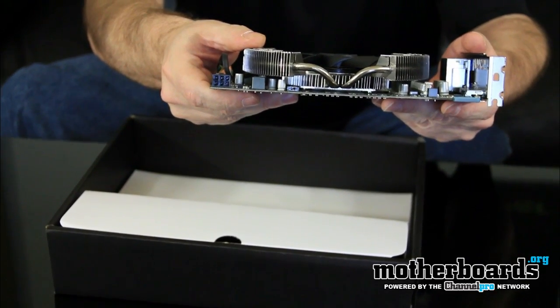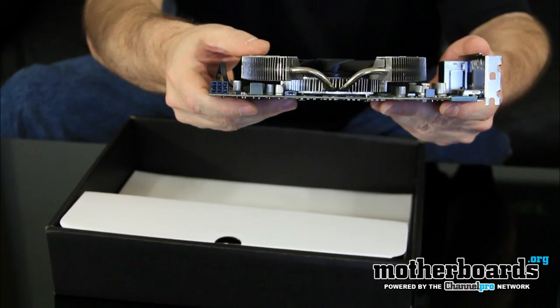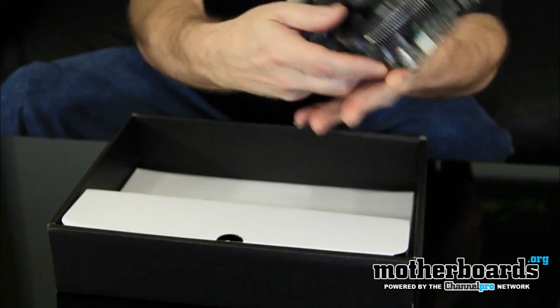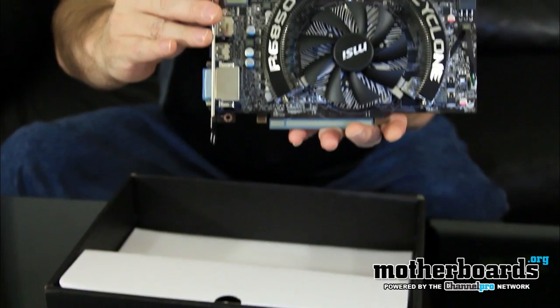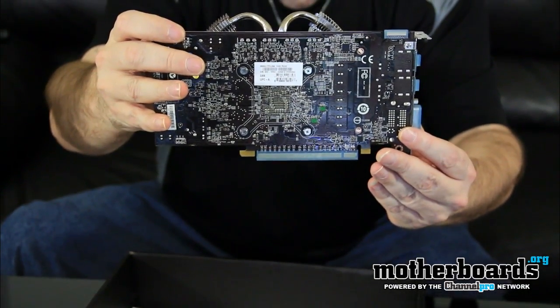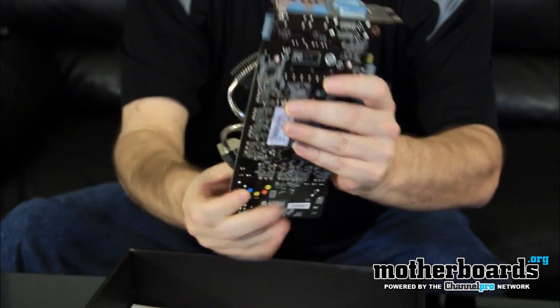It only has a single six-pin power connector, which is good for people who don't want to overload their system with power draw. I don't know the exact TDP, but that'll be covered in the full review. Here's the front of the card — very nicely done — and here is the back of the card.